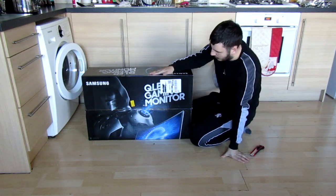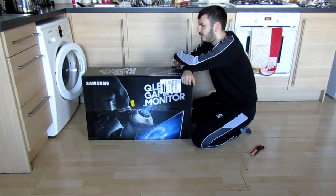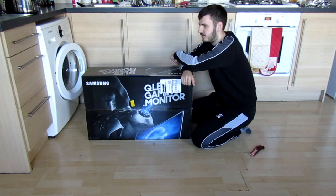For all accounts, according to the specs, it has a one millisecond response time, 144Hz, 2K Ultra HD monitor.